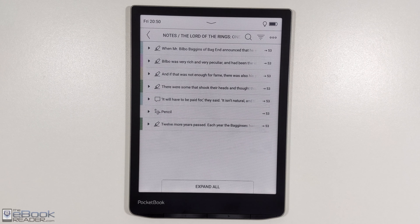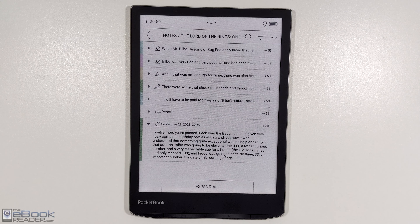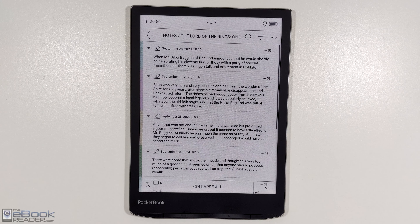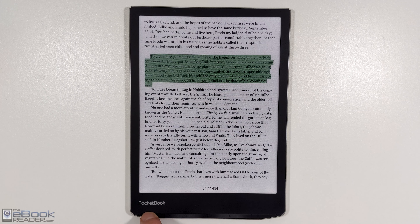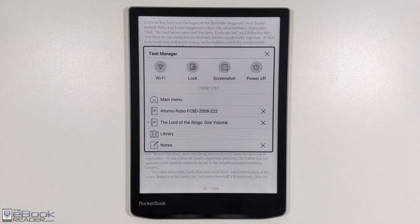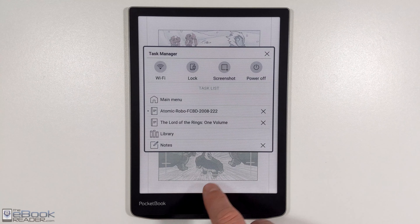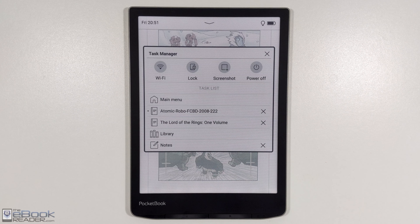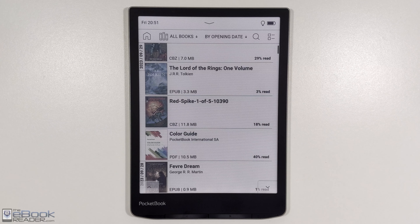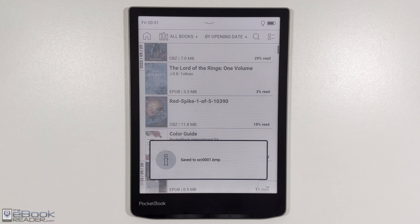All the highlights, notes, and stuff that you've added will get added to a list on the note app. Another thing with the PocketBook interface: if you hold down the home button, it will bring up like a task manager, and you can quickly jump between recently opened books or go back to your library views. You can see there are some quick settings like locking your device or taking screenshots. You just hold down the menu or home button — that's the furthest to the left.